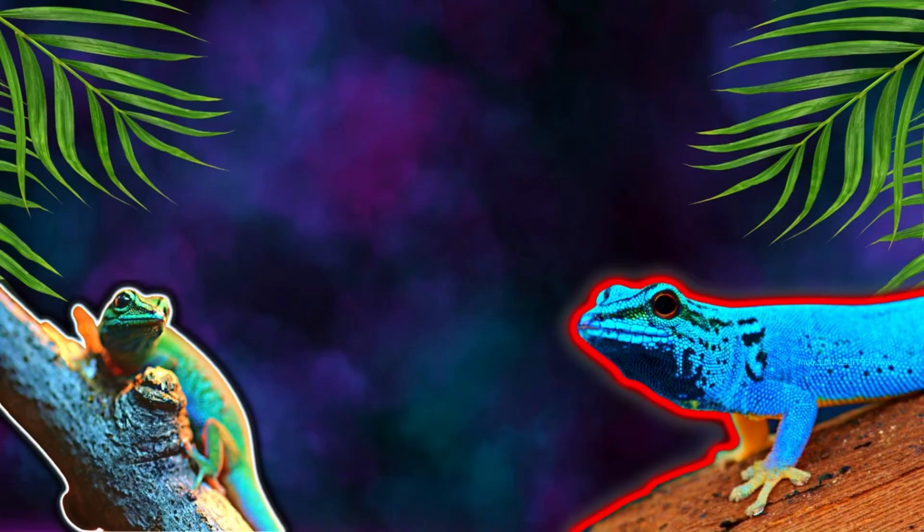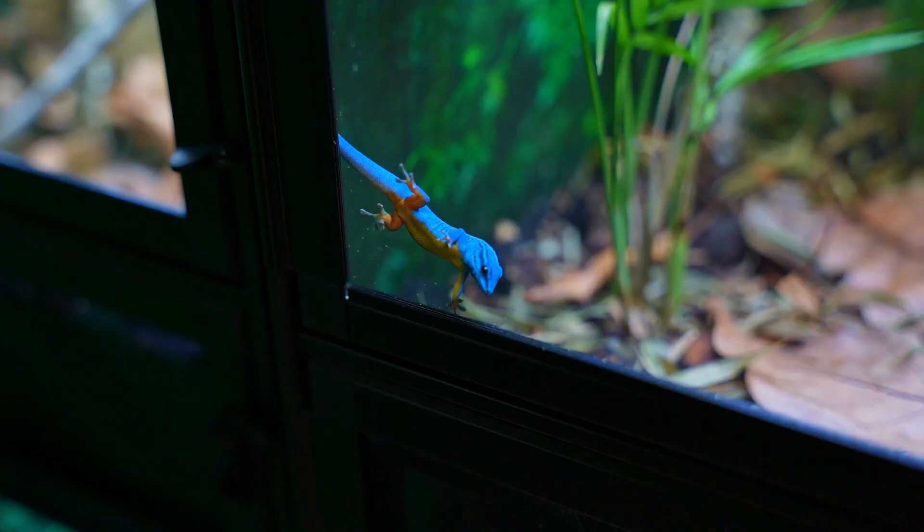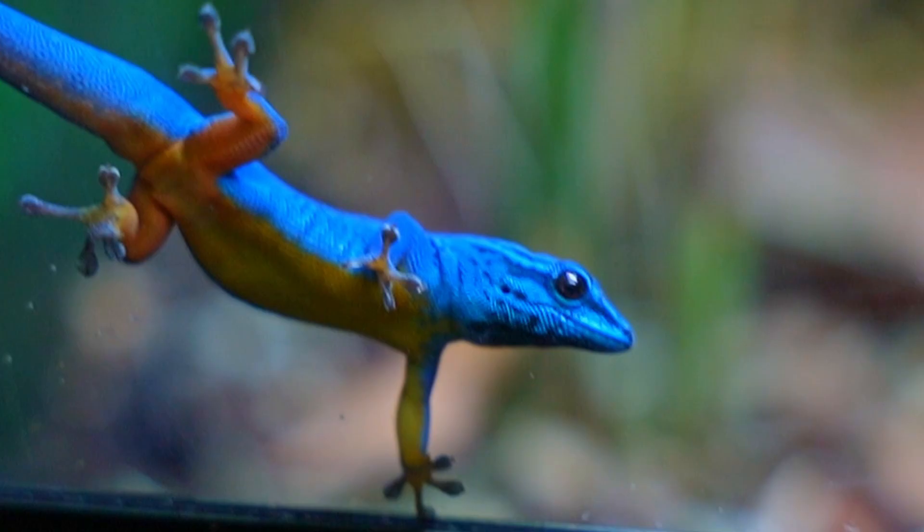For your light cycle, you want your lights on for 12 hours during the day and 12 hours off during the night. You do not want any additional light at all during the night because these guys are sensitive to light — keeping them up at night will really stress them out. For nighttime temps, just keep it at room temperature and they'll be completely fine.